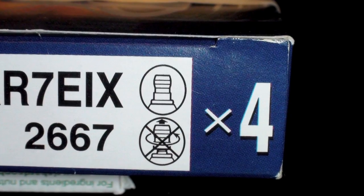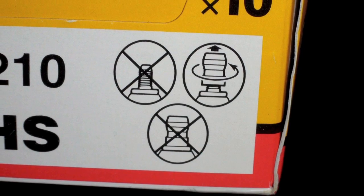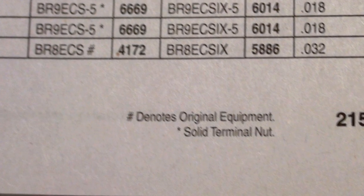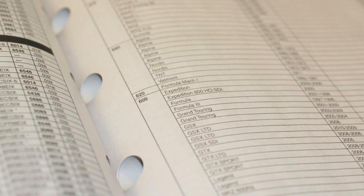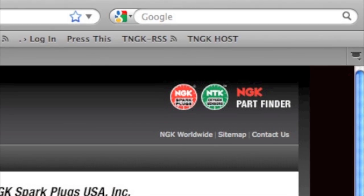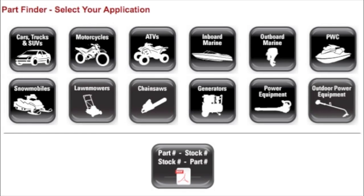Because some NGK plug numbers are offered both as solid and loose terminal styles, knowing which type of spark plug terminal your application requires is important and can save you an extra trip to your NGK dealer. The NGK spark plug catalog and online parts finder will identify the terminal type required for non-automotive applications.